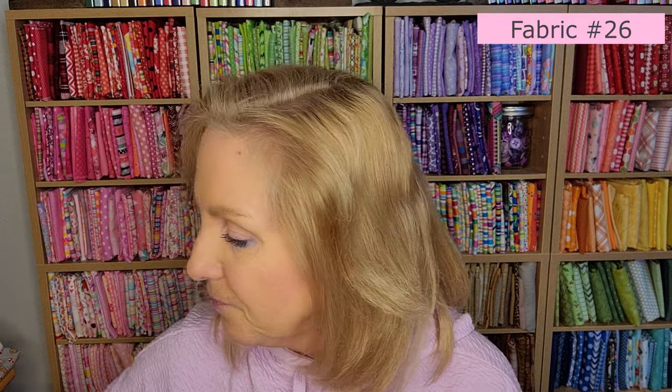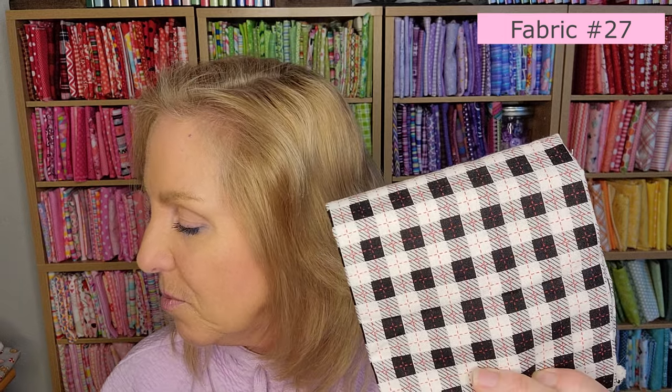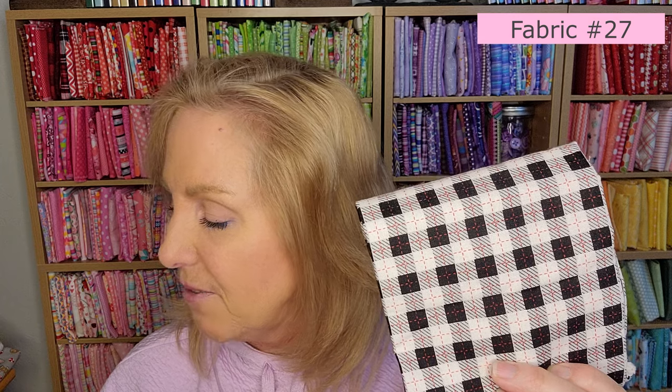Number twenty-six has stars all over it — I had to buy some extra of this one. I don't remember the exact name — something like 'tufted' — but it's red with stars. We need a fat quarter. Number twenty-seven is the black and white plaid — for our patchwork blocks and our apron — we need a fat 16th. Number twenty-eight is white houndstooth — white on white — we need a fat eighth. We need fifteen little tiny blocks of this one — that's going to be fun to cut!